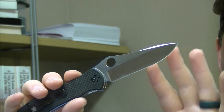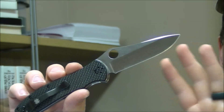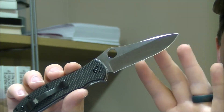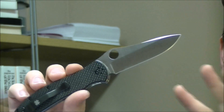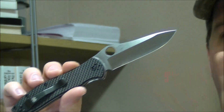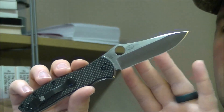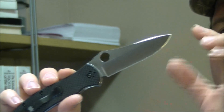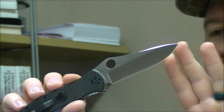I love hollow grinds and it's great to see a Spyderco with a hollow grind, because at Spyderco they just love those full flat grinds. So this is really, really nice — nice to see that in sort of a middle-of-the-road offering. Hollow grind, very deep hollow grind, very thin behind the edge — extremely, extremely good slicer.